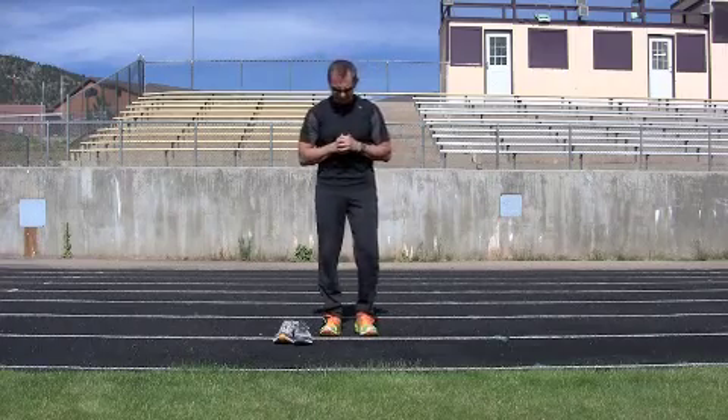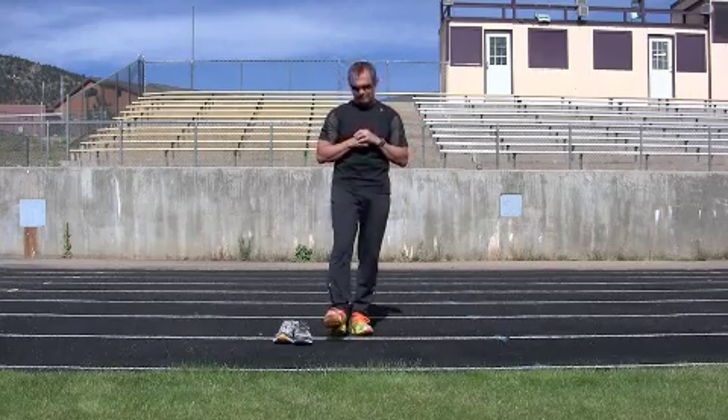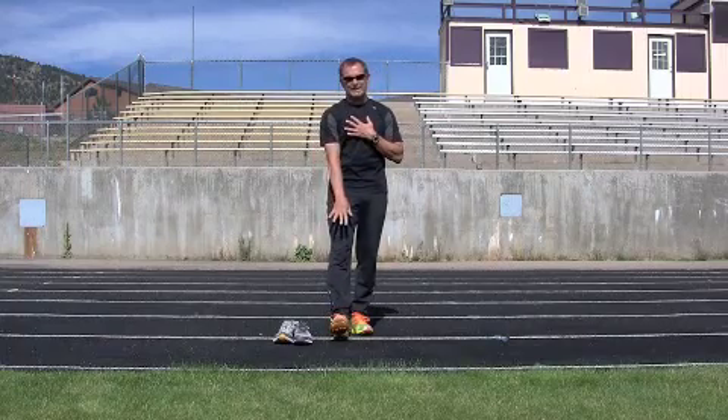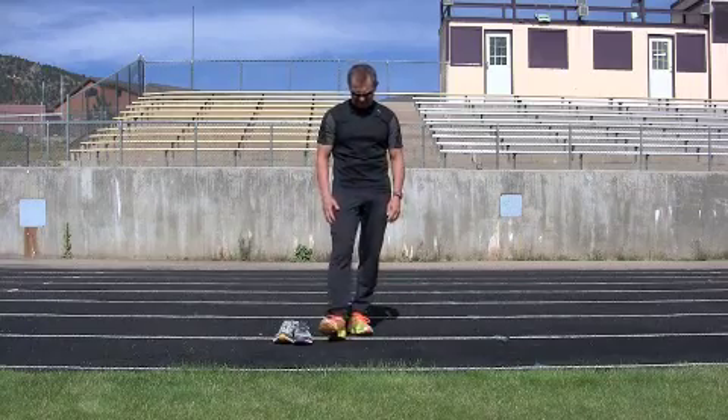There's a lot of talk about heel striking — should I be heel striking, should I be forefoot striking? Your heel is a loose adapter. If I come down with my leg extended in front of me and my heel striking the ground, you'll see there's a lot of movement that can happen.